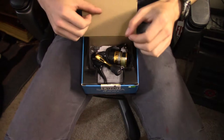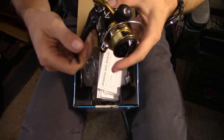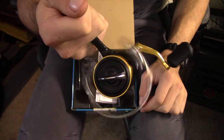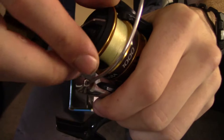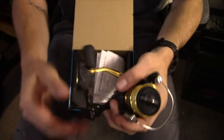Open our box and we got a reel. Go ahead and tighten this down real quick. There we go. And it was this buttery right out of the box, guys. Listen to the drag. Sounds amazing.